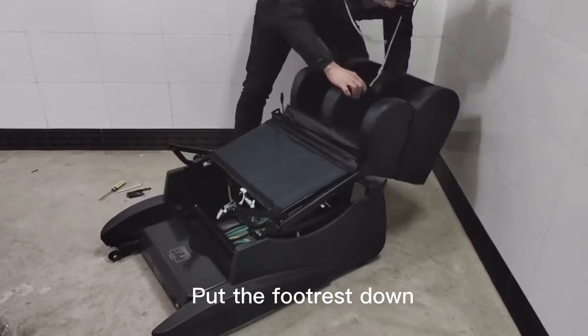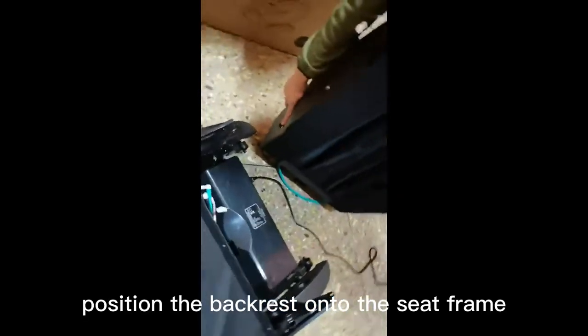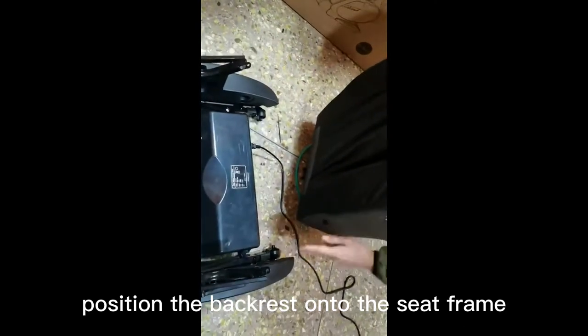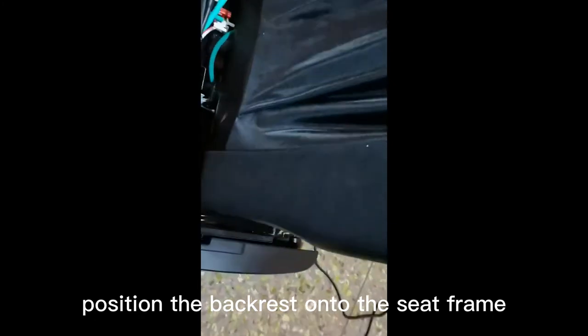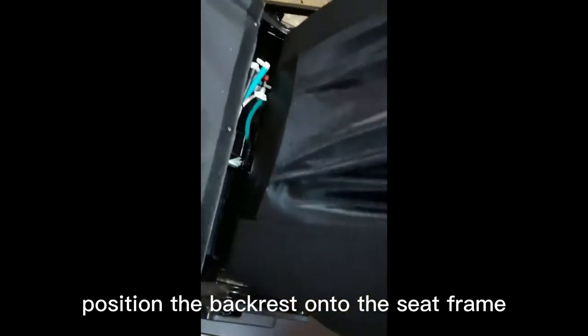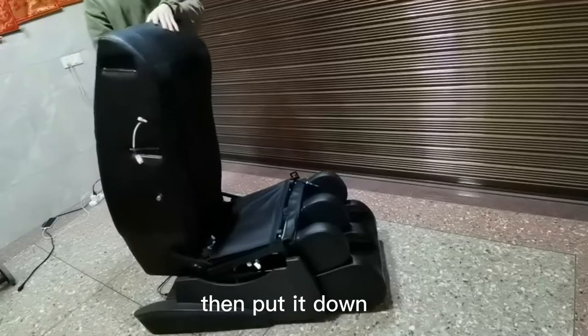Put the footrest down. Position the backrest onto the seat frame, then put it down.